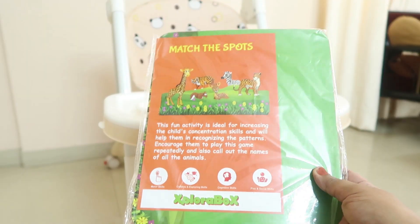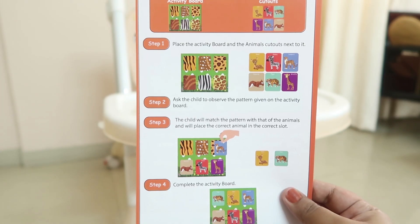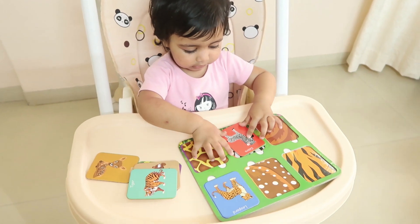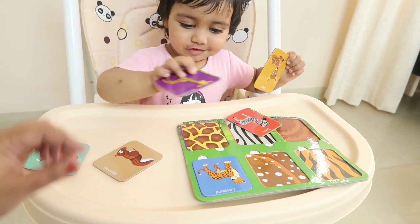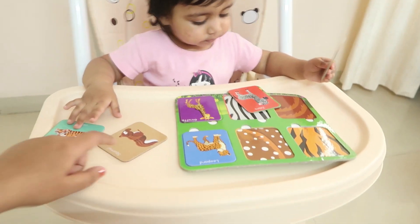I have no idea what was so funny in that! The next activity we opened was this one where we have to match the animal prints with the patterns on the board. I thought this would be a little difficult for her, but to my amazement this was the easiest one — as if she already knew what to match and how to place the animal card in the pattern board. It took her hardly two minutes to match all the patterns.